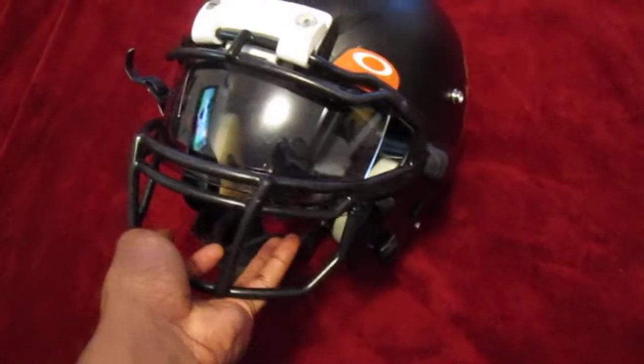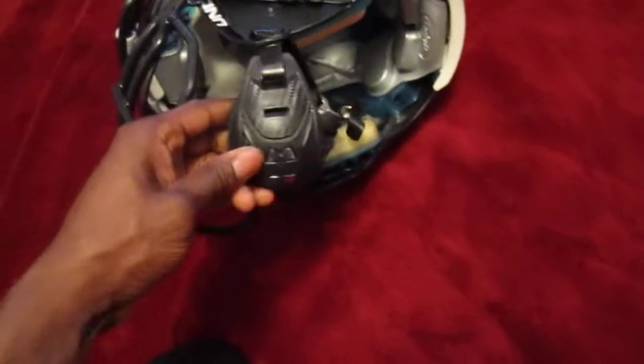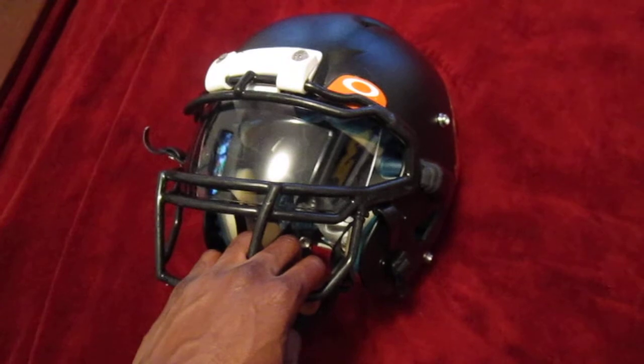I would recommend it if you're looking for a chin strap and you're good with a smaller size, like a medium or small, because those are the two sizes I found. Other than that, I would still go with my Riddell chin strap if it came with my helmet and I could get a large. Thanks, hope you guys enjoyed it.